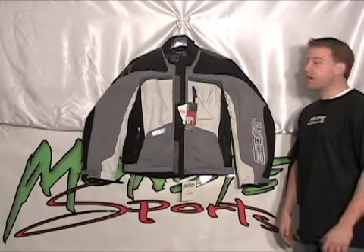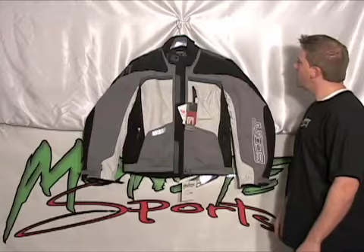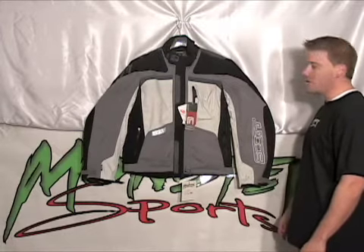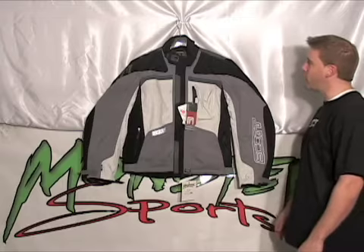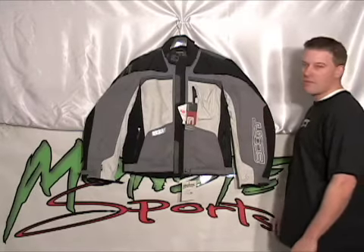Andy here with Monster Sports. I want to talk about some of the key features today with the Scott Laser Jacket. We'll start with the construction of the jacket. It's a tri-phase membrane, which is a waterproof, breathable, and windproof membrane in the jacket. It has 100 grams of Scott Phil insulation.